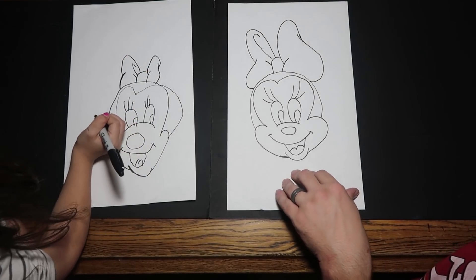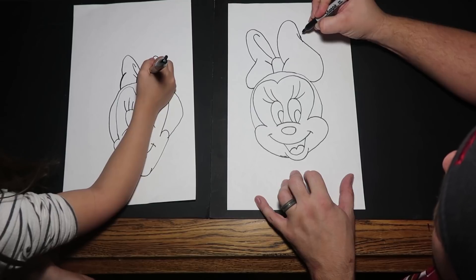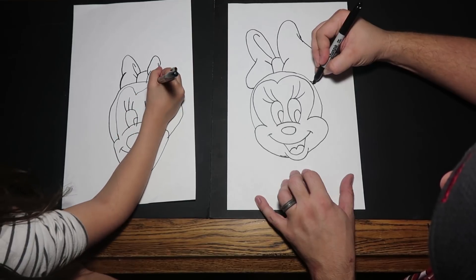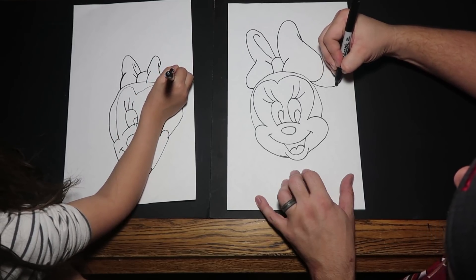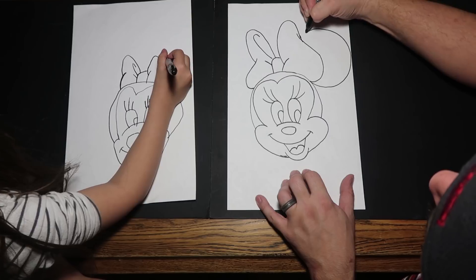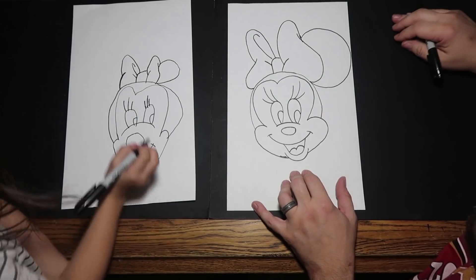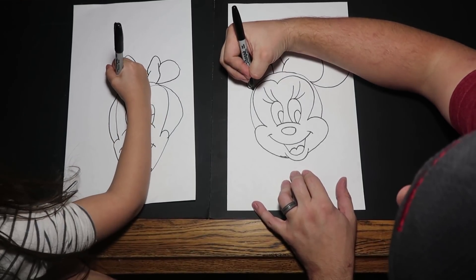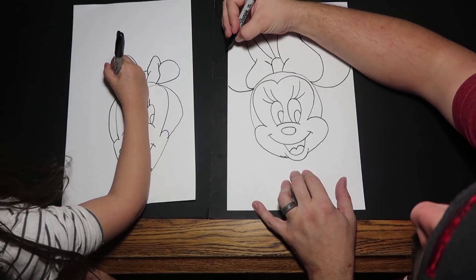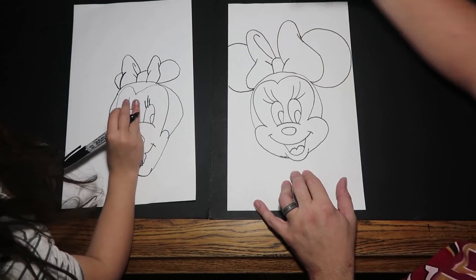Now she has her ears. What we're going to do is start right here and just draw a circle. I like it, Bria! And now the same thing on the other side, but mine is a little smaller so I'm going to adjust it like that.